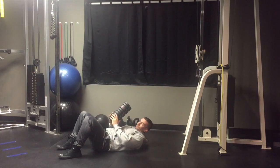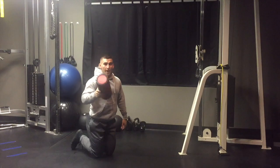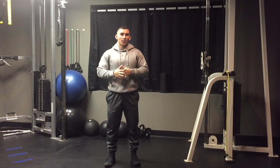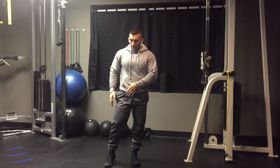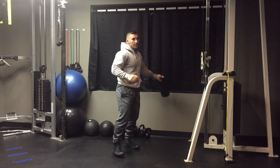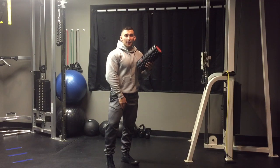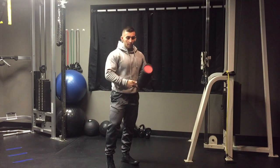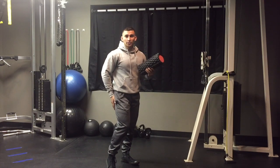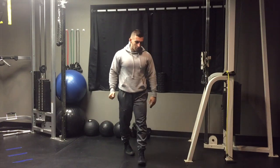This works through reciprocal inhibition — sorry for the cut, my phone ran out of space. Basically, with the foam roller work at the start we turned off our external rotators, and with the squeeze exercise we activated our internal rotators. Reciprocal inhibition means that if you're firing one muscle group, the opposing group has no choice but to relax. That's exactly the mechanism we're using here.